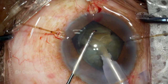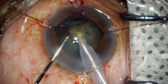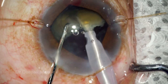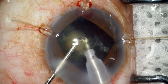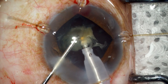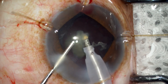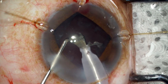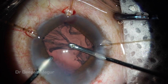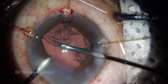Similar chopping procedures are done to divide each hemisection into three small fragments, and each fragment is emulsified at the pupillary plane. The same process is repeated with the remaining hemisection. I usually like to support the chopper on top of the hemisection to ensure that flying nuclear fragments don't come and hit the corneal endothelium.